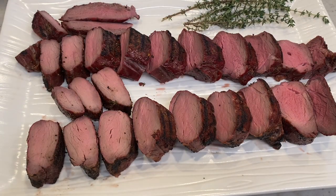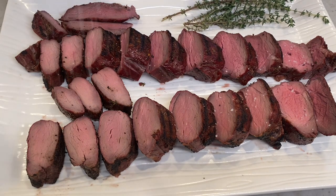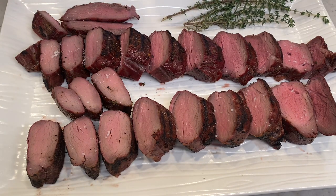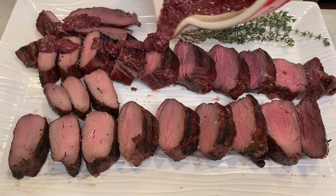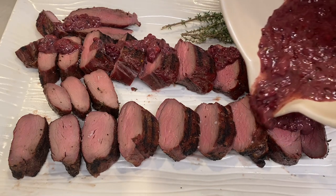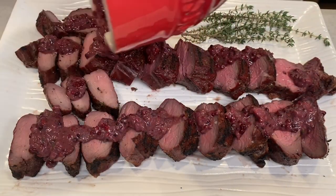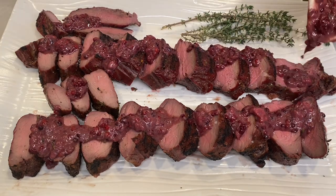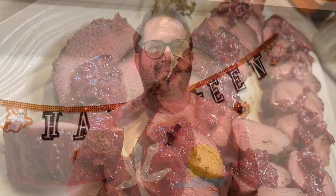We're sliced up and it's looking great. We're going to hit this with a little bit of fleur de sel French finishing salt. Thanks so much for watching — if you enjoyed that, please hit subscribe, leave us a comment, and tell us what you think!